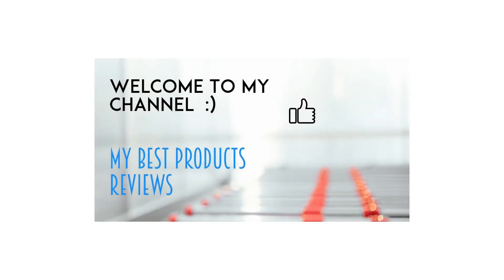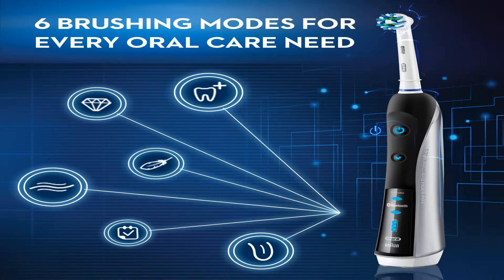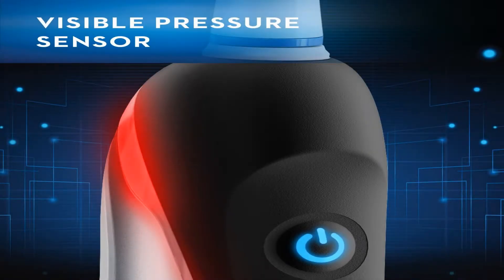The Oral-B Smart Series Black 7000 with Bluetooth is the world's first of its kind with Bluetooth connectivity. Bluetooth communication allows the brush to connect with your smartphone to give you real-time feedback on your brushing habits.